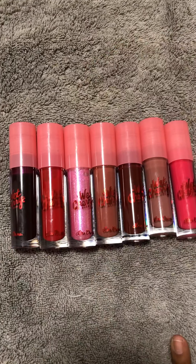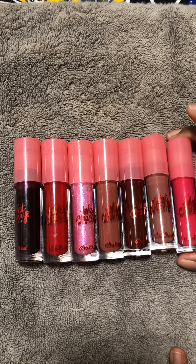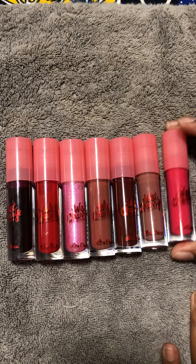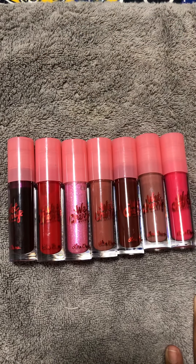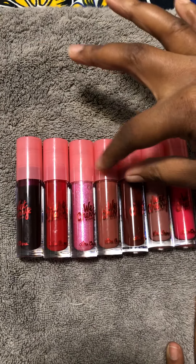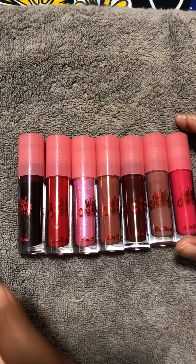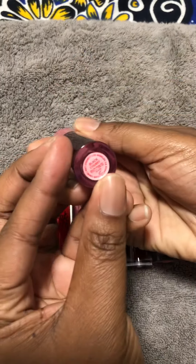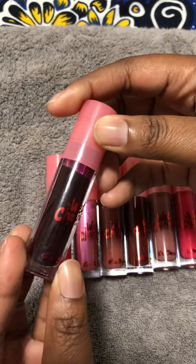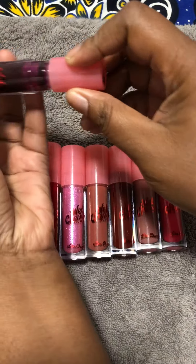Hi guys, today we are going to be doing swatches of Lime Crime Wet Cherry glosses. These are all the shades and I wanted to do some swatches of them — two, four, six, or seven shades. Let's get started. The first shade is Black Cherry.